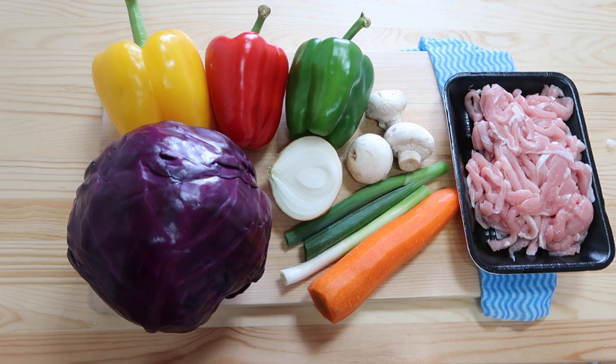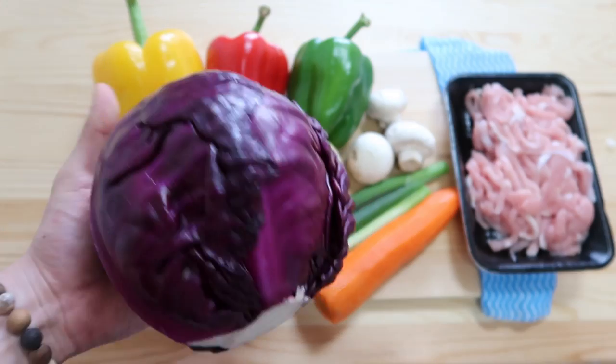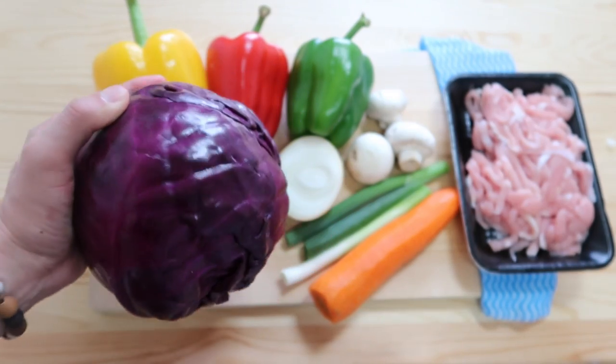We've got yellow, red, and green peppers, some onions, mushrooms, green onions, carrots, some pork, and this big purple head of cabbage. Of course we're not going to use all of this, but here we go.